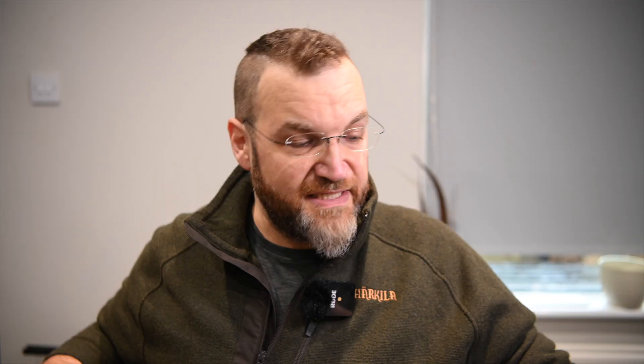It's very much a game gun, with a solid top rib which is a 7 to 5 millimetre taper. Machine cut checkering and a brass front bead. We've got a solid mid bead. It essentially has Beretta mobile chokes — multi-choke — and the barrels are nicely struck off.